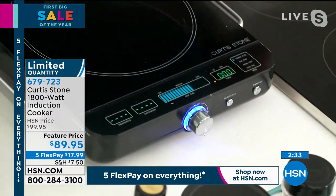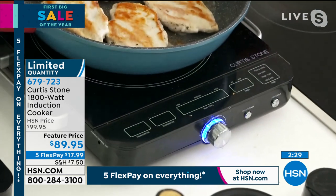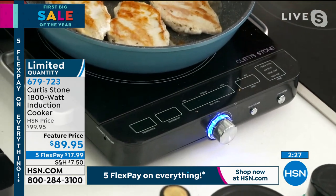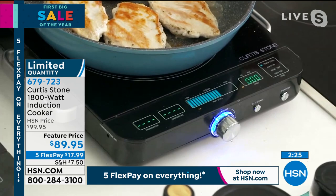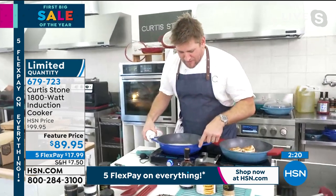Now, in my induction burner — watch, I'll lift this up. You'll see it will turn itself off. That's a safety. Now, if I turn that and put it back down, it's going to light itself back up. You didn't hear a beep — I removed the beep because the beep used to drive me crazy. But look at what we've done.